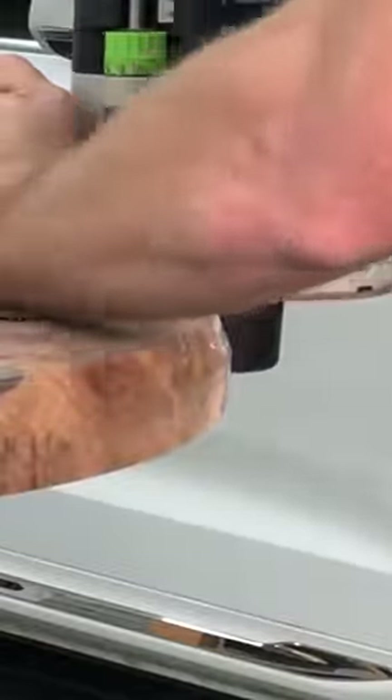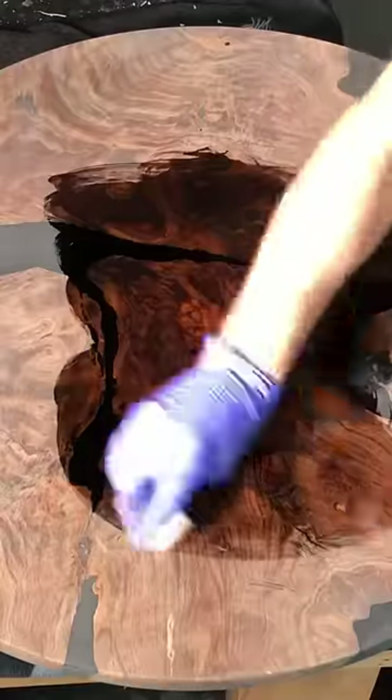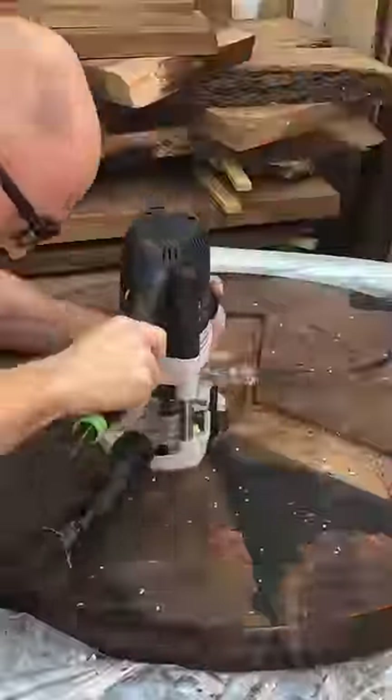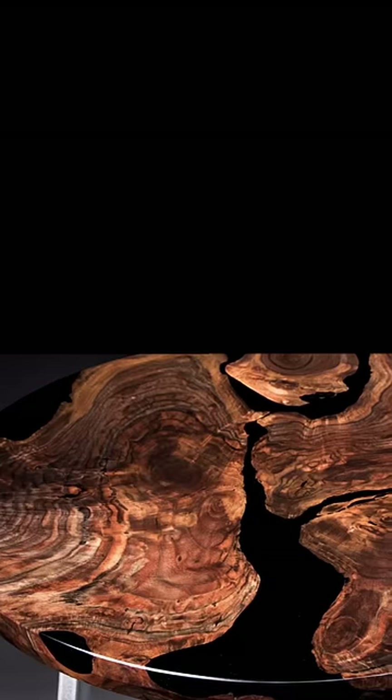It sat in my shop for a few months. A client reached out, wanted a certain size entryway table, and I went to work with it. And you can see here just how amazing those root slabs can be. I encourage all of you sawyers out there — cut more slabs of roots.